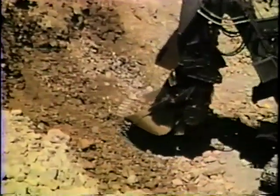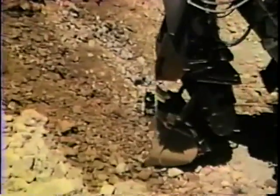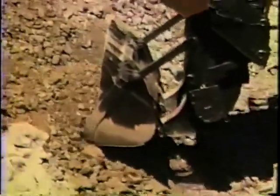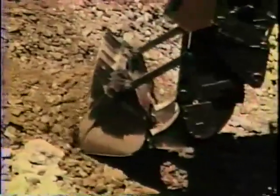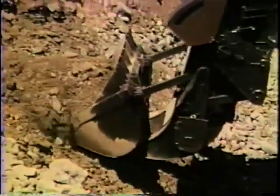The Bussara-Siri doubler was Bussara-Siri's answer to Marion's Superfront. It essentially doubled the dipper capacity of a standard shovel. Normally carrying a 7-yard dipper, the 150B, shown here, is boosted all the way up to 13 cubic yards when equipped with the doubler.